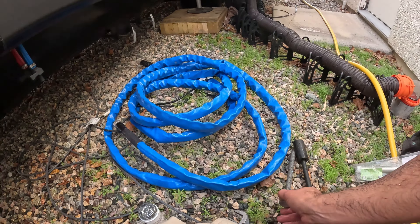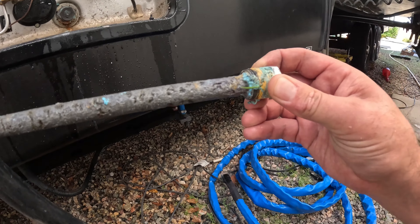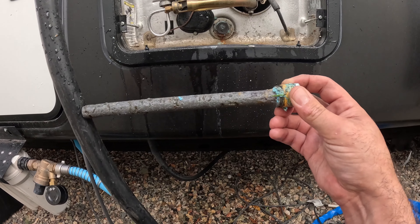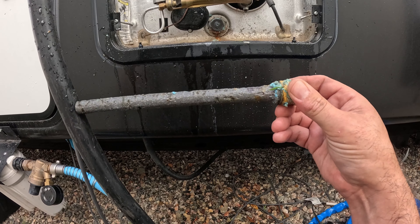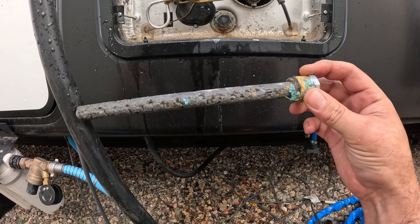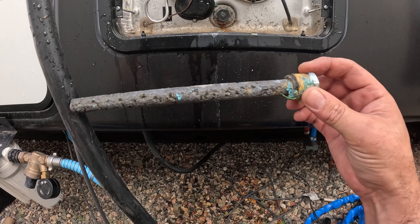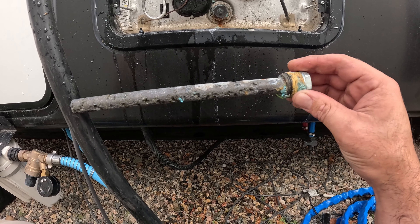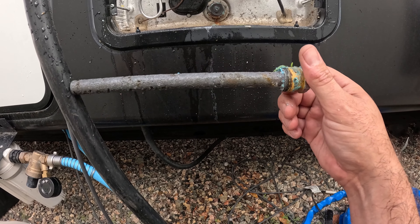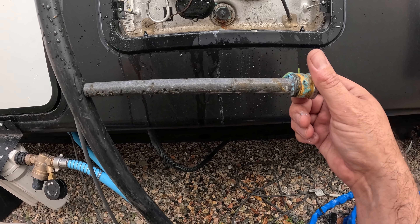Now let me show you what happens with this rod. This one is only maybe a year old — we went full-time in May of last year, and it's currently the last week of March the following year. So in a year, that's what has happened to that rod.